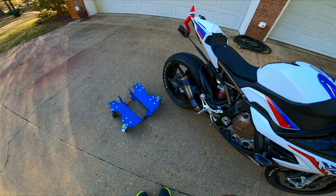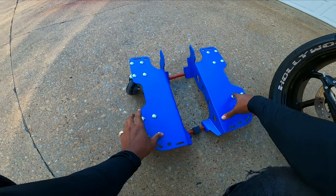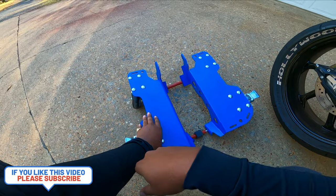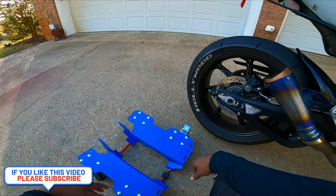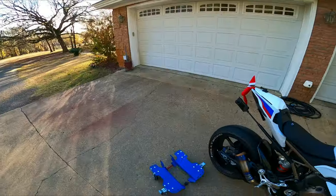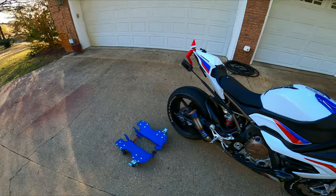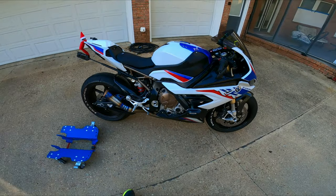My buddy Evan up there in Birmingham, Alabama sent this to me — well, I really bought it off of him. It's a motorcycle dolly for your motorcycle. This allows you to move your motorcycle in and out of tight spots in your garage. You can move your bike around 360 degrees. He makes one for the front wheel and the back wheel, so your bike can be on two of these dollies and you can move it around freely.